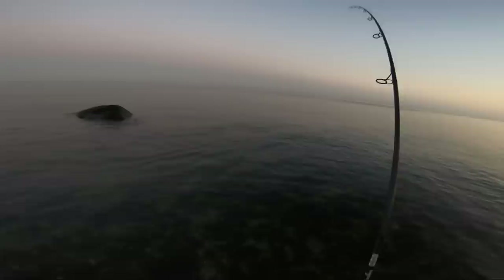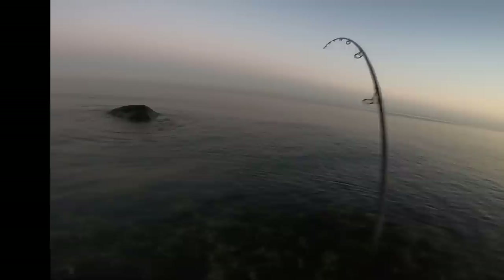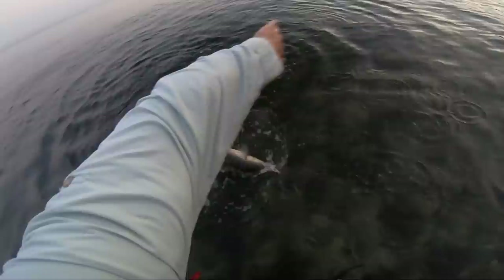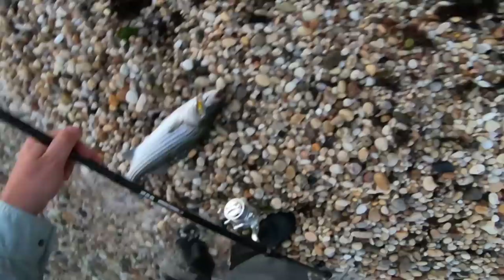Another reason I like felt-soled waders — and this goes for any brand, not just the Frogtogs I happen to be wearing — is that I find them a little bit easier to walk on. You saw the stones when I pulled that bass up onto the beach. Those little stones can be really tiring to walk on, and the cleated-soled boots tend to sink in more with every step. With the felt-soled ones, the bottom is flatter, almost like a snowshoe effect, so you're not sinking in as much. It makes walking on the surface quite a bit easier, so it's not just the non-slip benefit.